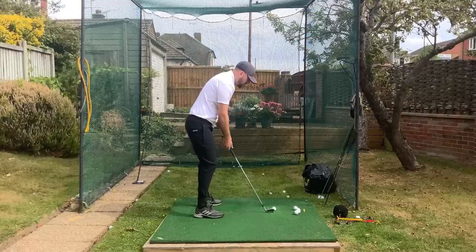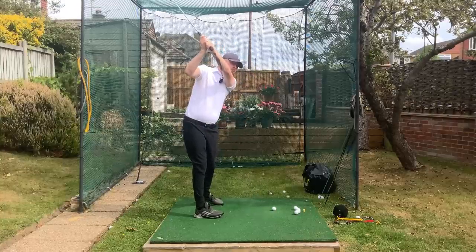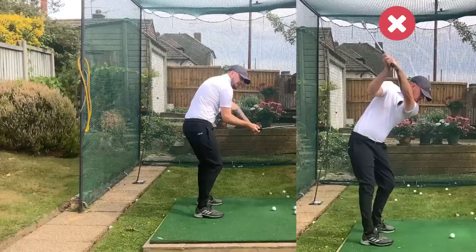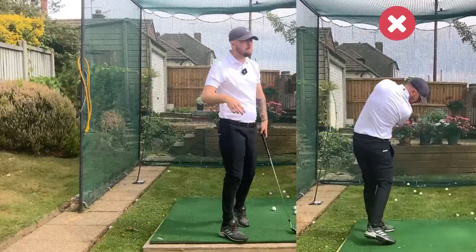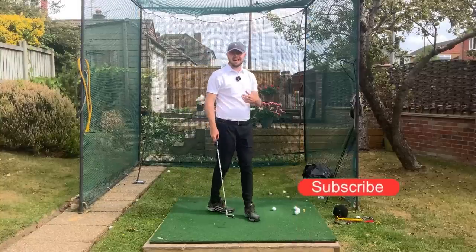When I see that left arm disconnect, I'll typically see a player with a very high left arm — their position will have a lack of depth. Then from there, because they've already got this disconnection, when they turn down the only effect their pivot is going to have on the swing is throw the club over the top. Not what we want.